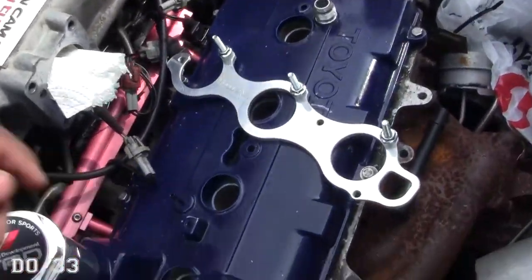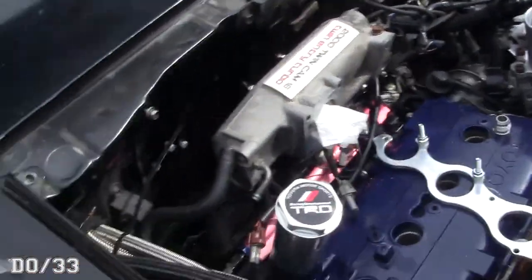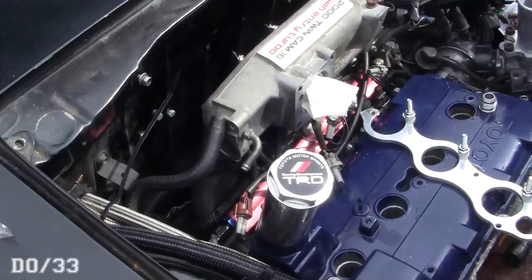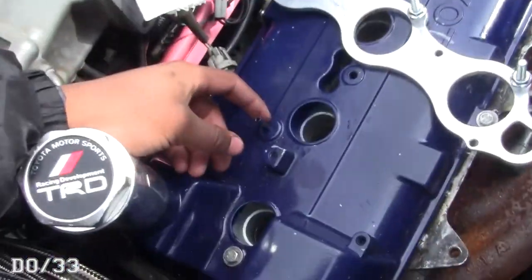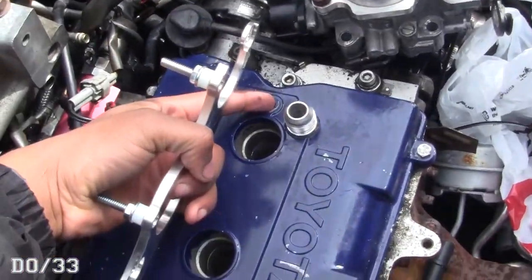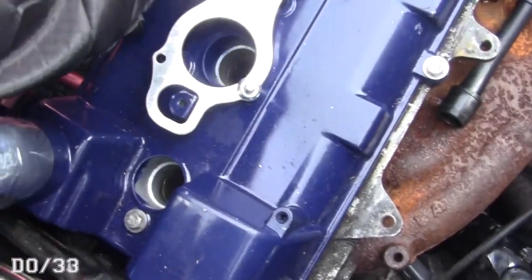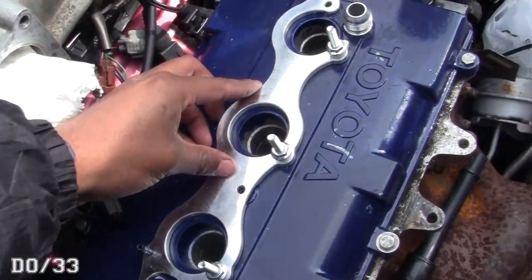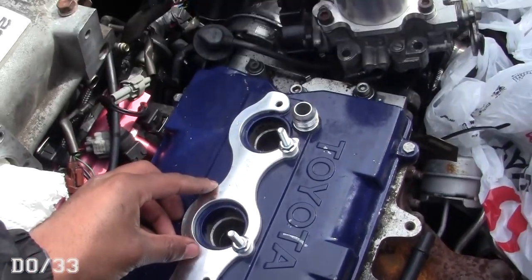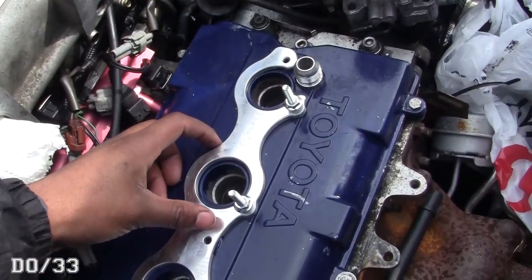It comes with a couple bits of hardware but I'm not sure exactly what you need to reuse versus not, so we'll figure that out as we go. If you have a vacuum line here, just pop that off, zip off this bolt, and you should be able to slip the bracket over there — it's pretty good fitment. Then just smack some bolts in and it's installed. It's that easy.